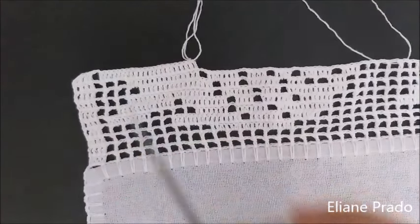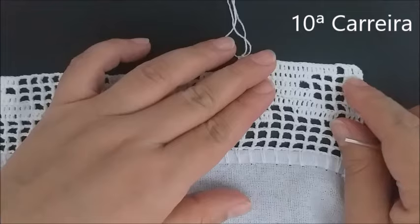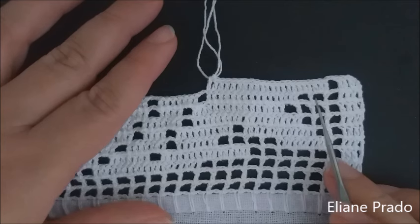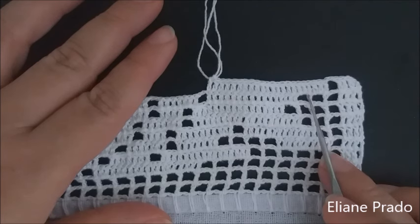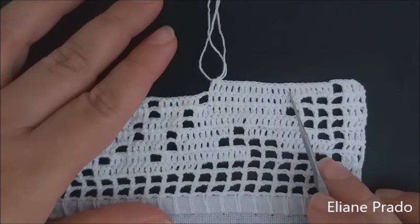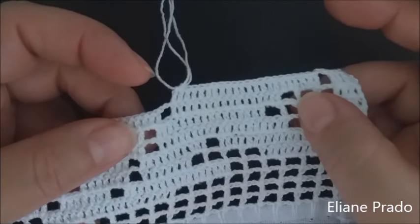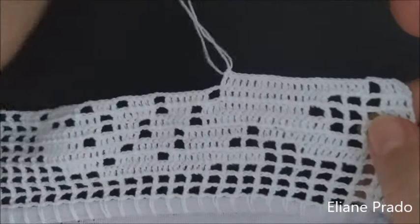A próxima carreira é a de número dez. Já fiz as três correntes, virei o meu trabalho, fiz mais três pontos altos de cantinho de borda. Em um quadrado vazio com duas correntes de separação, nos dois quadrados de base: no primeiro coloquei dois pontos altos dentro, um na base; depois dois pontos altos no próximo quadrado, um na base. Completei todos os pontos de base — ficaram vinte e dois pontos altos.